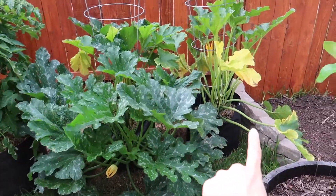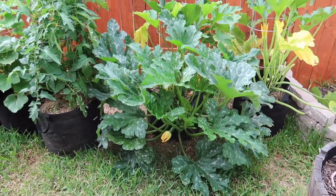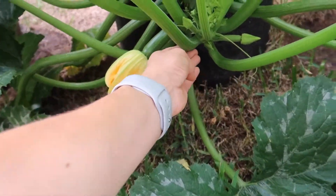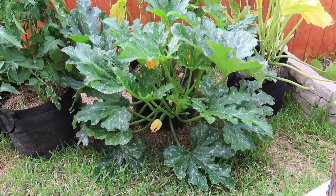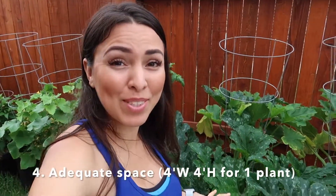I just moved this zucchini plant a little bit, as well as the tomato plant. Look — it is massive. I've tried to see if I can guide it and have some support, but it's going to be quite difficult, so I think I'm just going to let it drop to the ground. I just measured the width of the zucchini plant and it's four feet wide. So if you're going to have one zucchini plant, make sure you have at least four feet dedicated just for that one plant. It's about four by four in height as well.